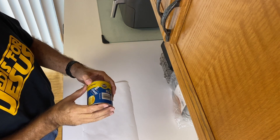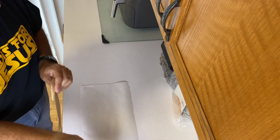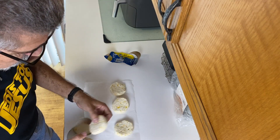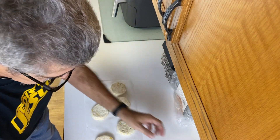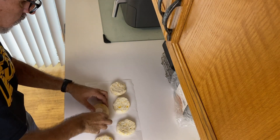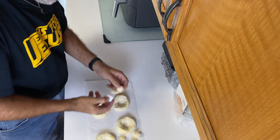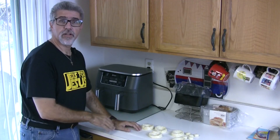Anyway, that's not what we're talking about today — we're making donuts. These are the Grands donuts. I don't have a cookie cutter, so I'm just using a cap from a bottle to cut the holes. Now I've got my donuts ready.